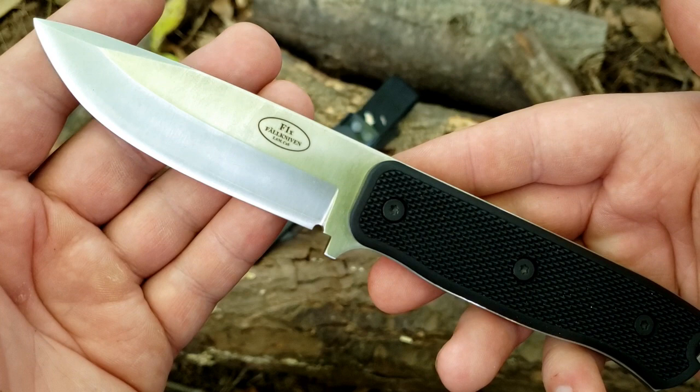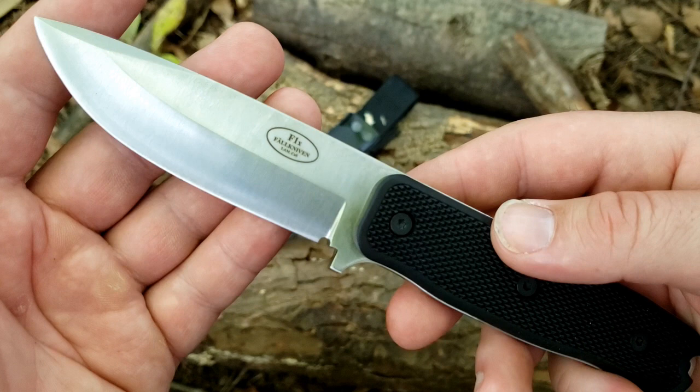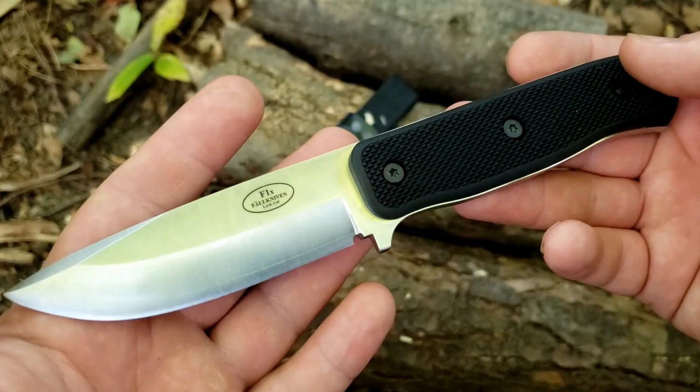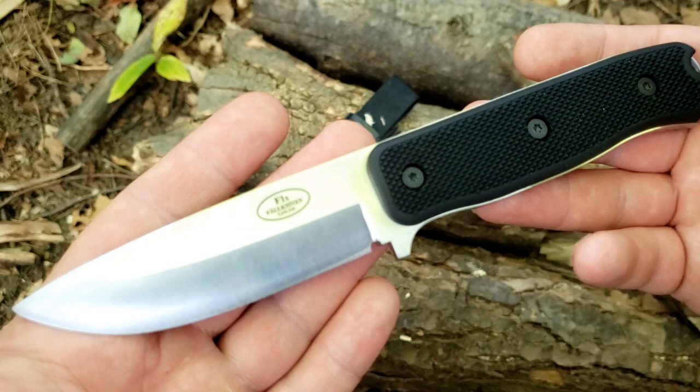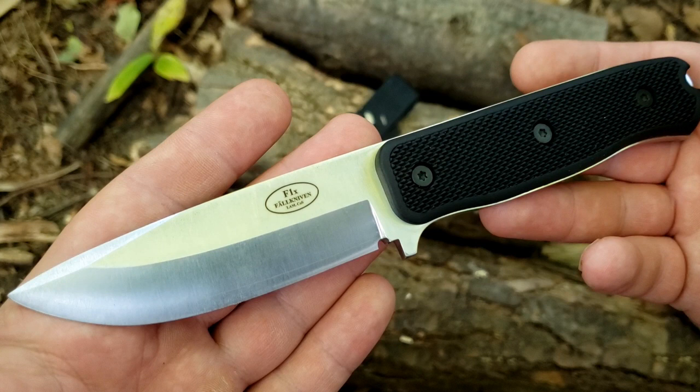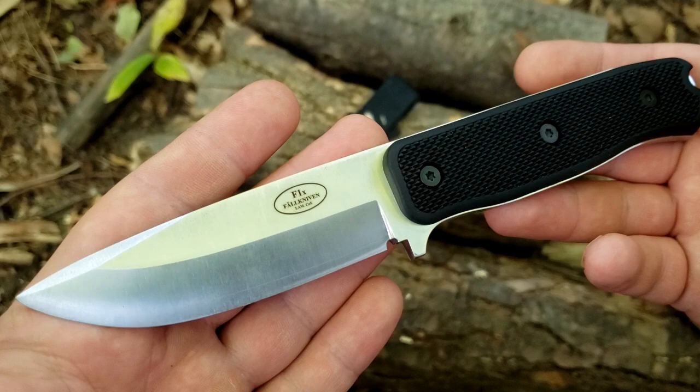So I guess we should start off with size and weight. Let me just say this is not an EDC fixed blade. This is not a paring knife. This is not for kitchen work. This is a purpose-built bushcraft survival type of knife — the kind of knife that's meant to take a beating and perform through just about any circumstance and be uncompromisingly tough and durable. So if you're looking for something to peel apples with and chop carrots, this probably isn't the knife for you.